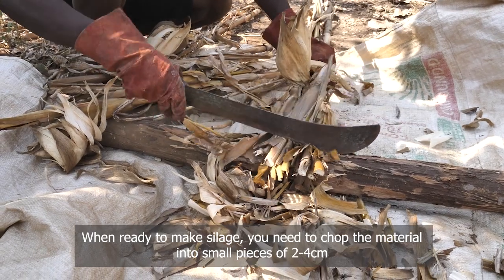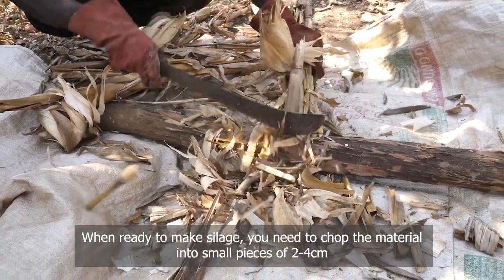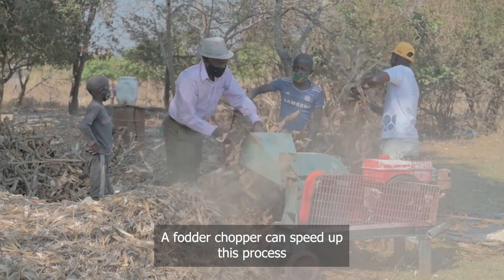When ready to make silage, you need to chop the material into small pieces of two to four centimeters. A forage chopper can speed up this process.